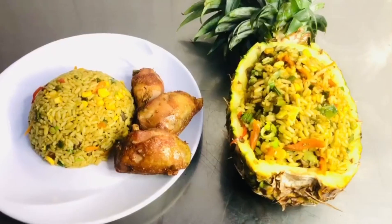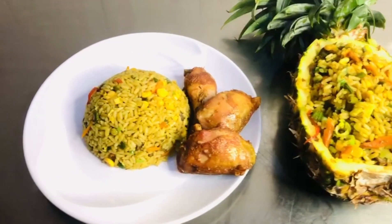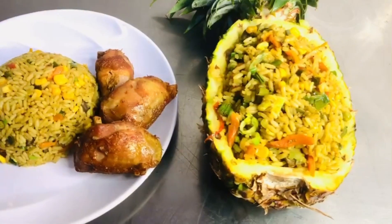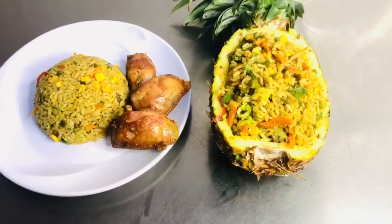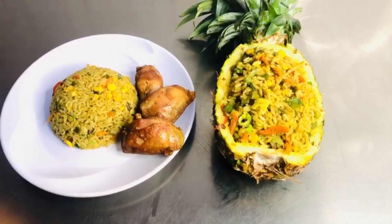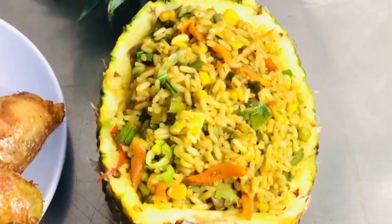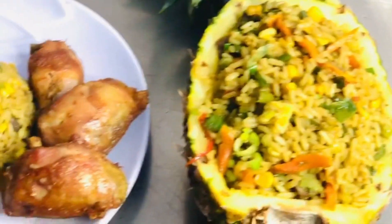So guys, here comes the end of this video. The pineapple fried rice is ready to be eaten! If you haven't subscribed, please hit the subscribe button and the notification bell to get notified when I post a new video. Thanks for watching and I hope to see you in my next video — bye!